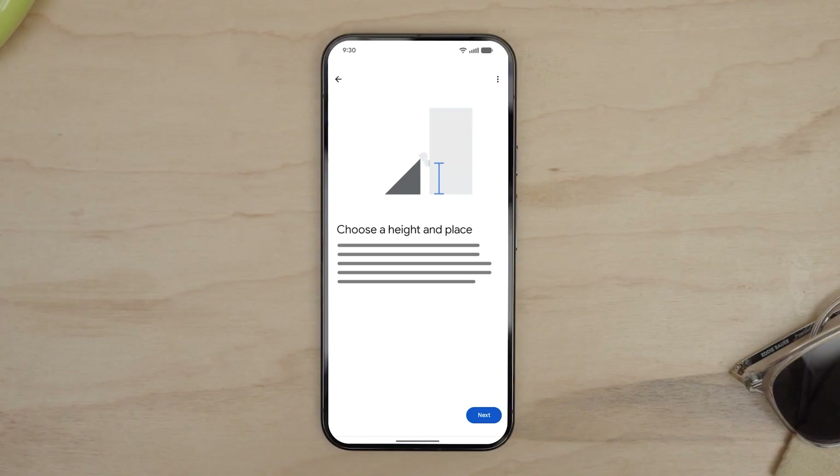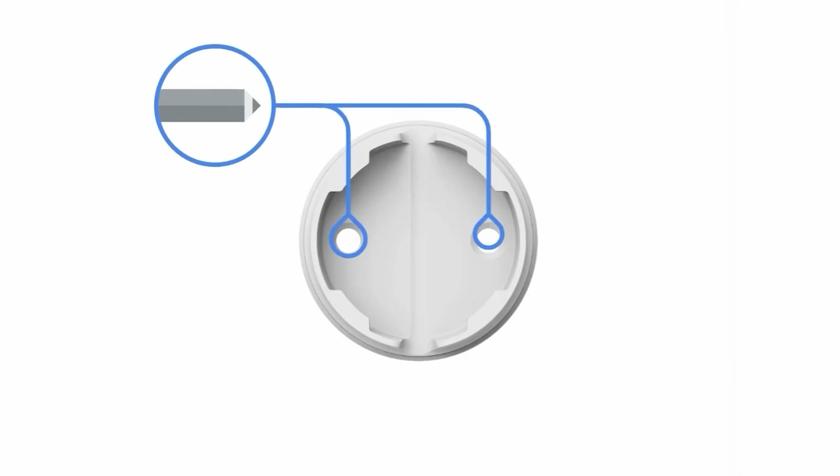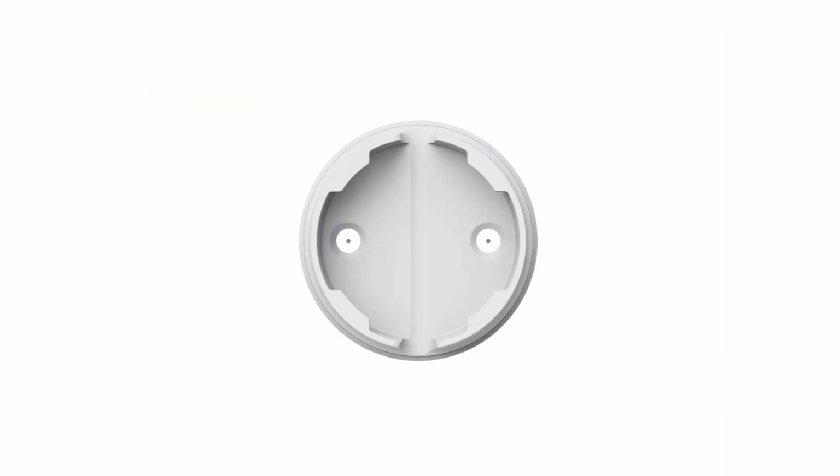Choose a spot that is 1.8 to 2 meters, 6 to 6.5 feet, above the ground. Many camera features will work best at this height. Hold the wall plate against the wall, making sure that the screw holes are parallel to the ground. Mark the location for the screws. Drill pilot holes using a 3mm or 7/64 inch drill bit.